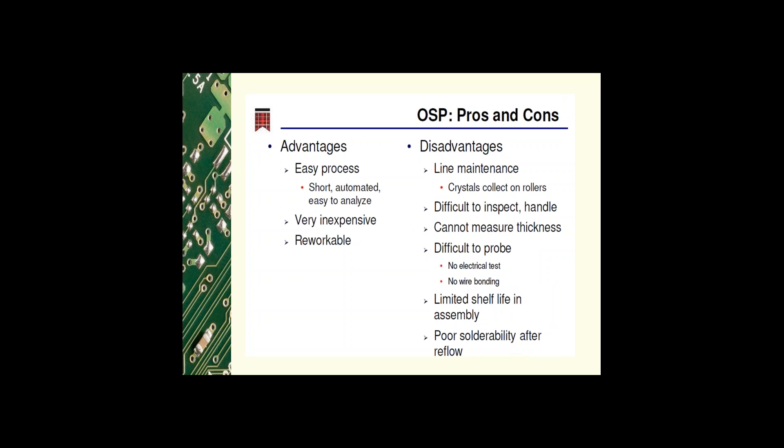The coating is very thin and you can't readily see it, so it's difficult to inspect and handle. It's also difficult to measure due to the thinness of the coating, and difficult to probe because it may collect on the probe tip — making electrical testing difficult. There is no wire bonding associated with OSP. It has a very limited shelf life in assembly because the coating degrades with temperature, with multiple reflows causing coarse solderability.